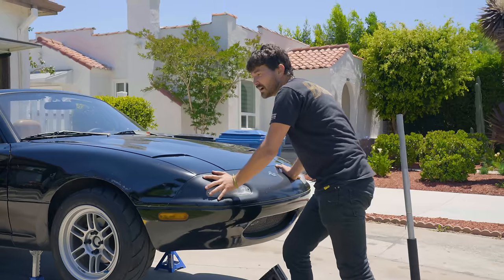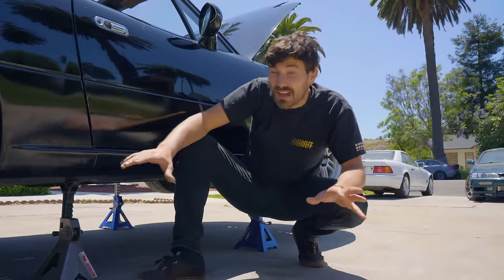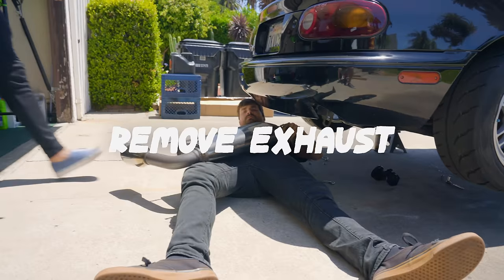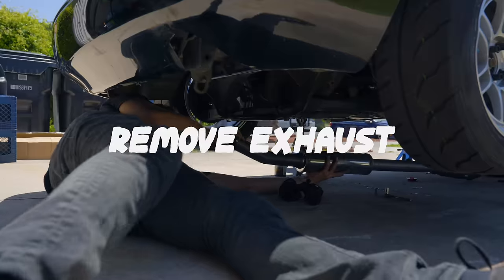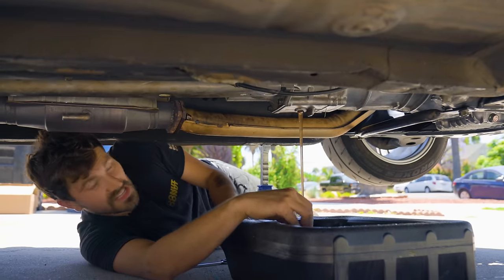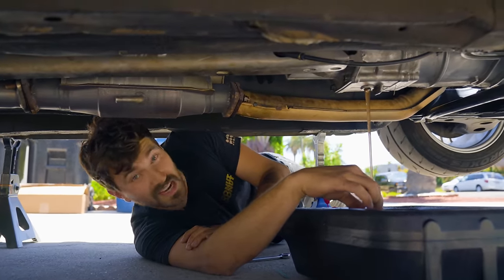We got the car all nice and safely jacked up. To get to the clutch, obviously we need to get the transmission out. So to get the transmission out, there's some stuff we need to get out of the way first — we need to get the exhaust off. Exhaust is out of the way. Look at how fresh that trans fluid is — it's like we only put that stuff in there a month and a half ago.